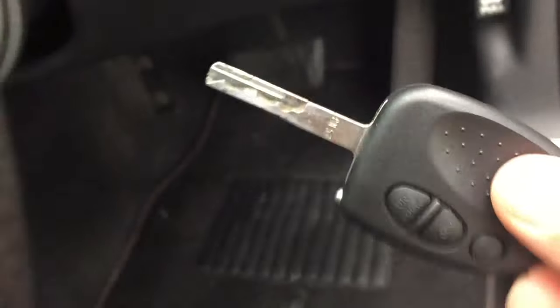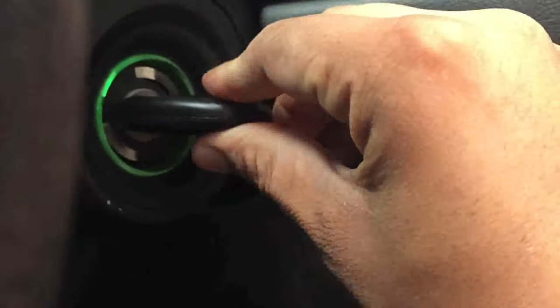To program it, you put the key in there and turn the switch on. While the switch is on, you put the programmer down there. You'll see all those lights come up — the orange light will blink for a while, and as soon as it goes green, it's programmed. There you go, your car key is fully programmed.